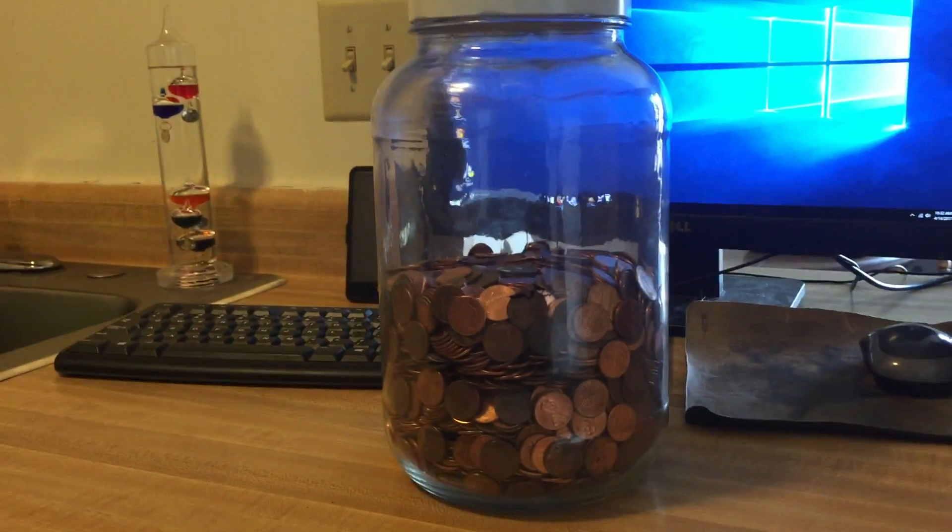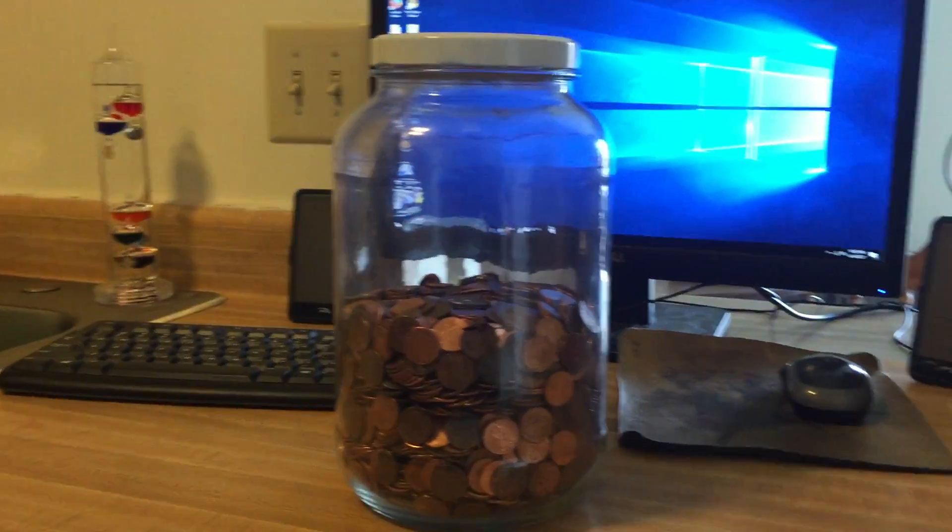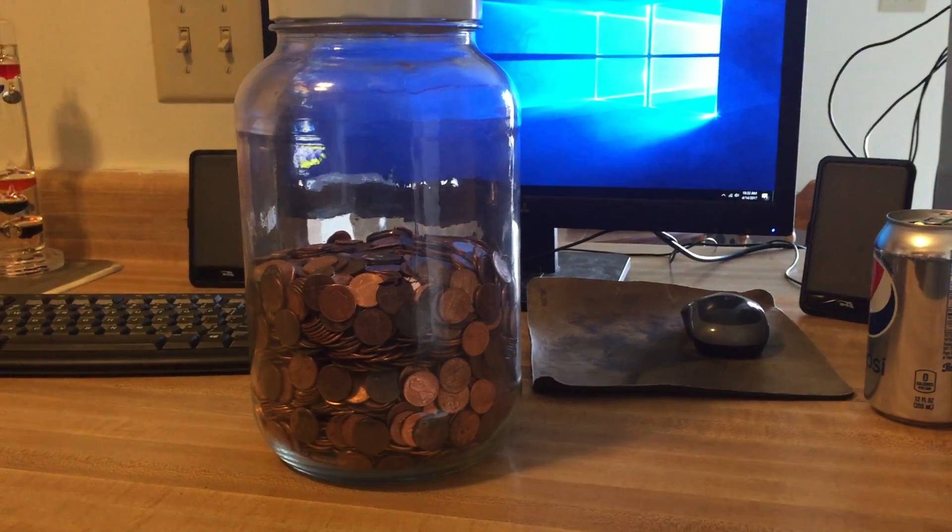At any rate, that's what I'm doing — just go up to the bank, buy a $25 box of pennies, sort them out, stick them in here. I'll let you know when I get the thing filled. Have a great day!